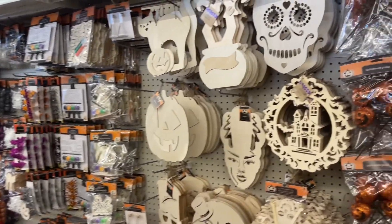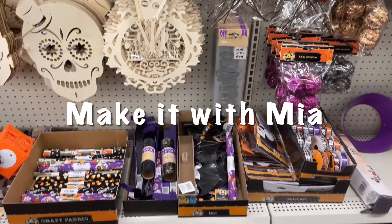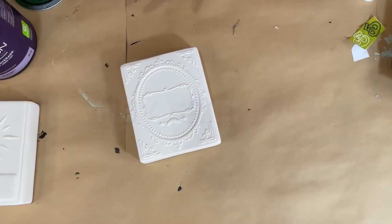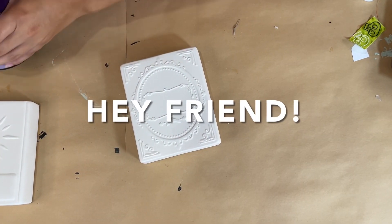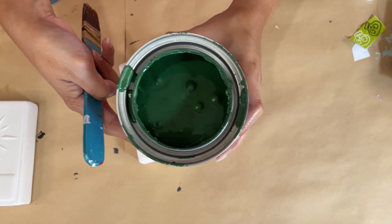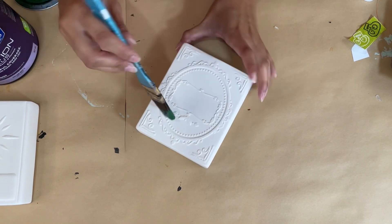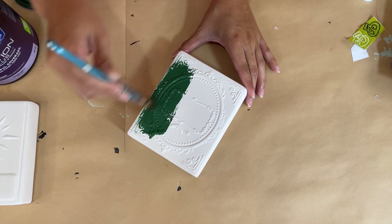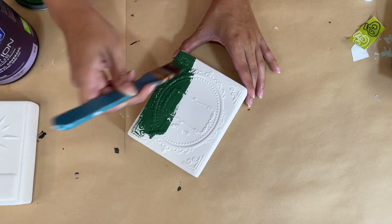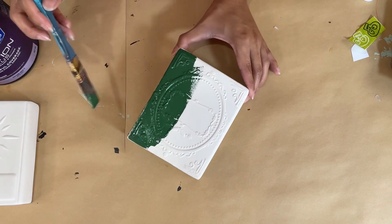In today's video I'm going to be showing you how to use Dollar Tree's new item, the ceramic books, in three different ways. I absolutely love how these turned out, so let's jump in. Hello my friends, welcome or welcome back to my channel. I'm so glad you are here. I'm going to be showing you how to decorate and DIY these beautiful ceramic books — these are new at Dollar Tree, at least to me. If you've seen them, do let me know in the comments below.